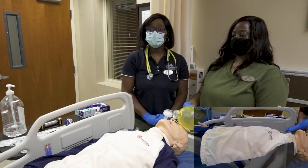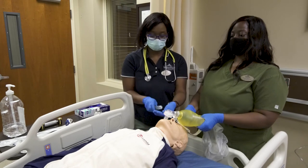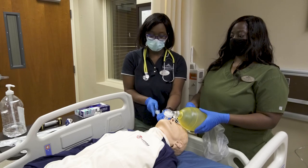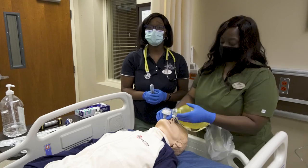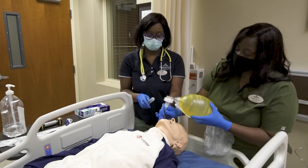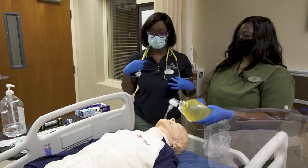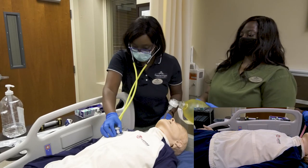If you hear unilateral breath sounds, at this point you will deflate the cuff and draw back your ET tube to achieve bilateral breath sounds and bilateral chest rise.